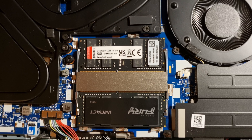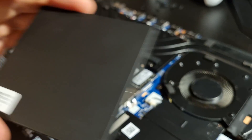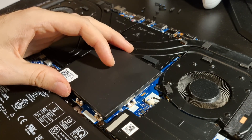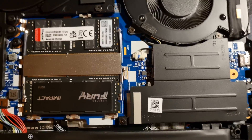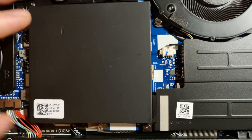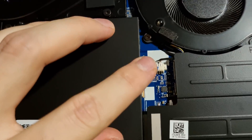Great, you are almost finished. Let's put back the memory shielding. There is a little arrow on the memory shielding — it should point upwards. The shielding's frame should sit in the middle of the little metal embraces. It's a little harder to push down the shielding, so you can use a bit of force.